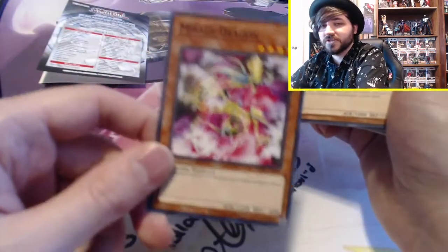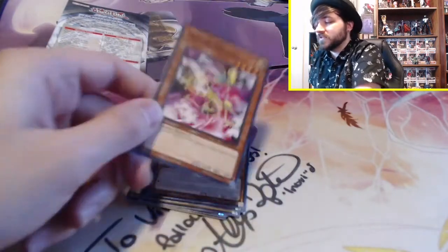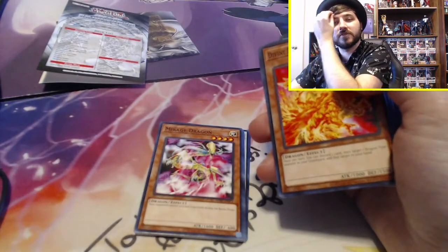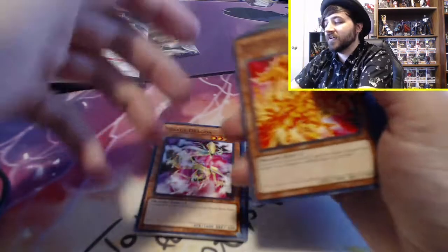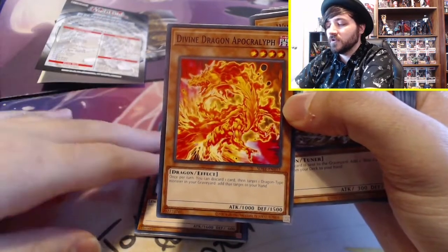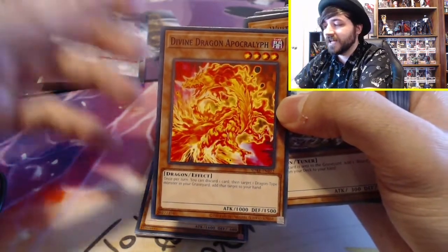Mirage Dragon — I actually used to play in my Chaos deck back in the day. He stops trap cards from activating during the battle phase, which can be very helpful. Especially when Sakuretsu Armor came out, which would destroy your attacking monster — having a Mirage Dragon would help prevent that. Also, people would use Compulsory Evacuation Device during the battle phase, and Mirage Dragon would help get around that too, even though technically they could activate it before.